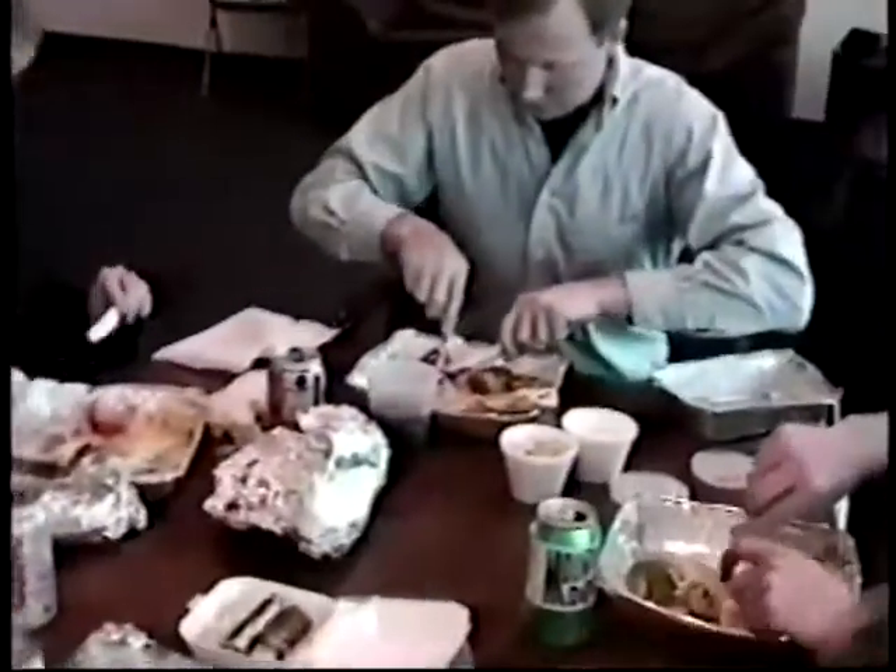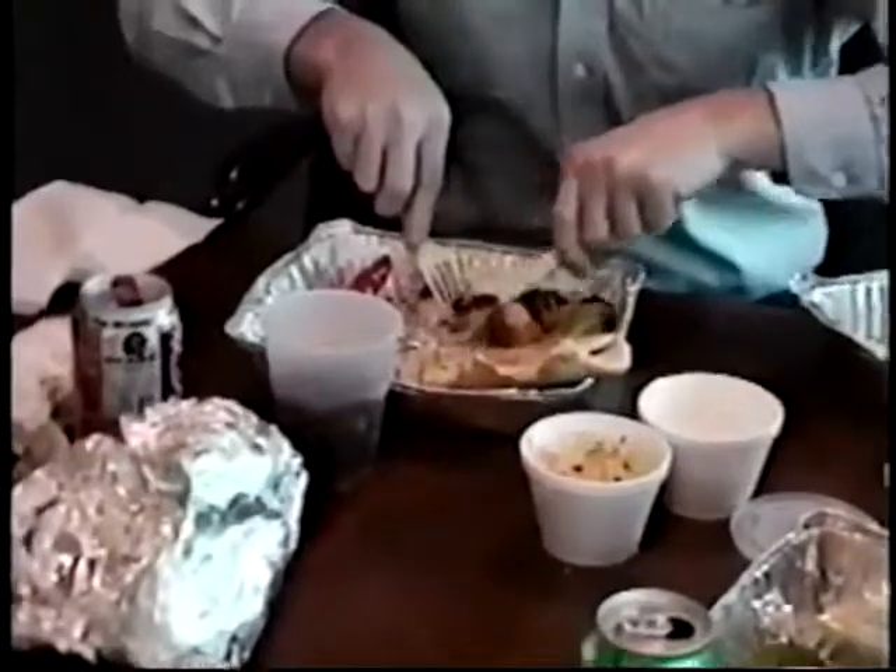Everybody get your forks, knives to the right, on the right side, put them on the right side. Grab the fork in your right hand, left hand gets a knife, find a piece of meat, stroke it left and right.